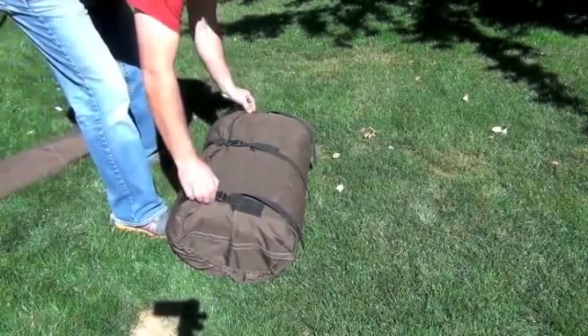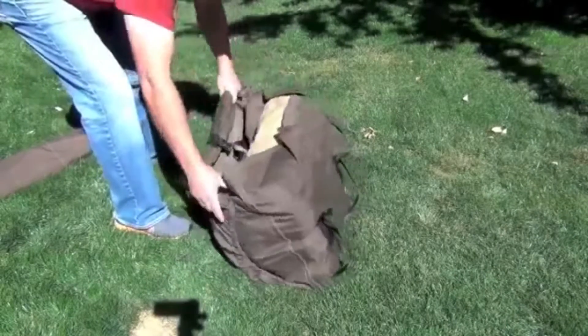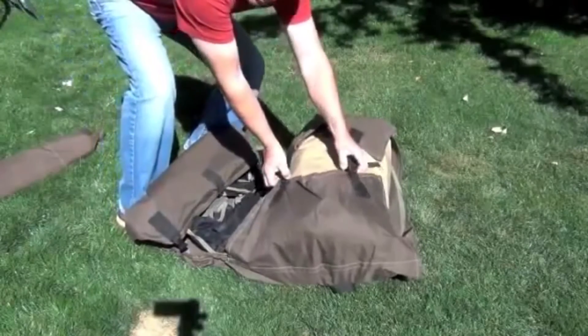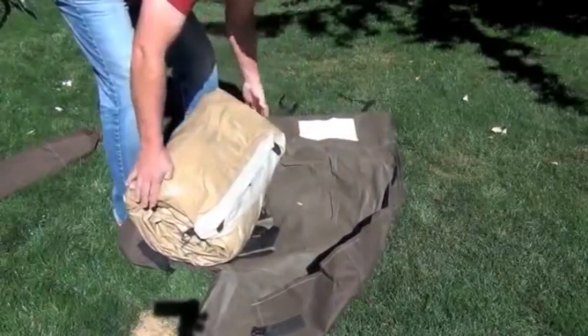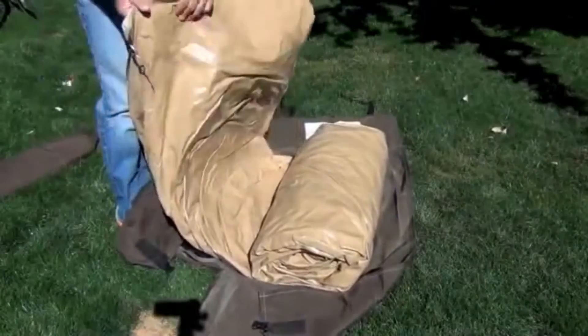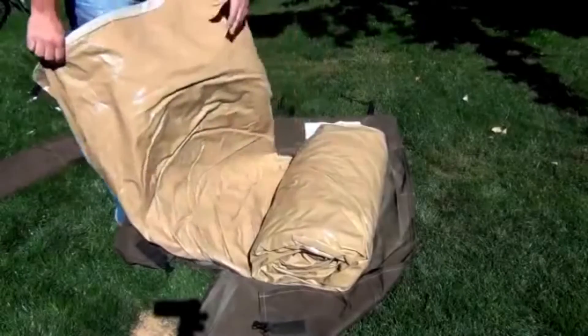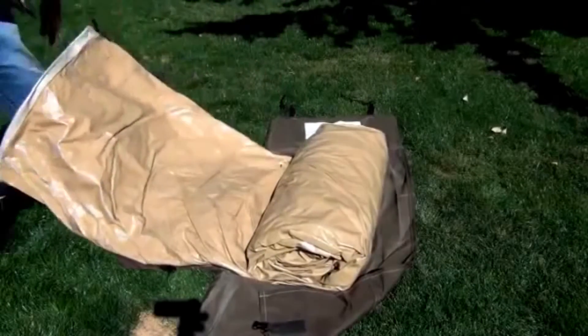Here's the tent in the bag. You can see it's just got these three snaps — unsnap it, pull it like that, and snap these two snaps, and there's the tent. You can see how easy it is to put back into it. You can see this heavy material, vinyl, almost a rubbery material on the bottom. So now we're going to roll it out and set it up.